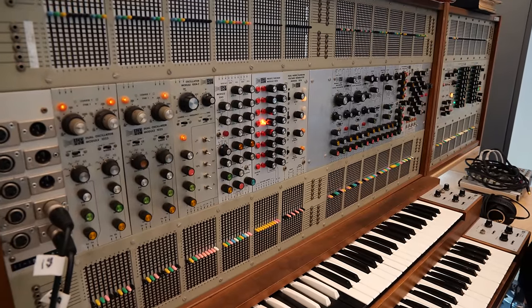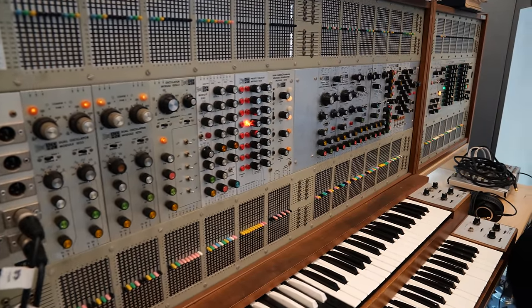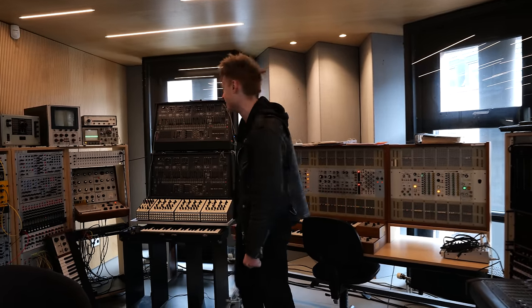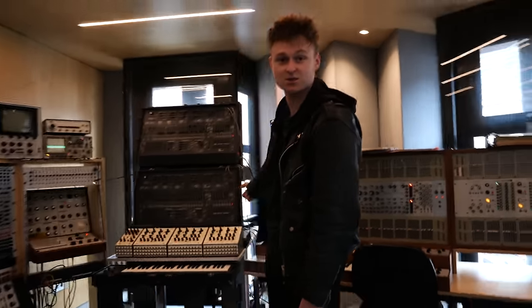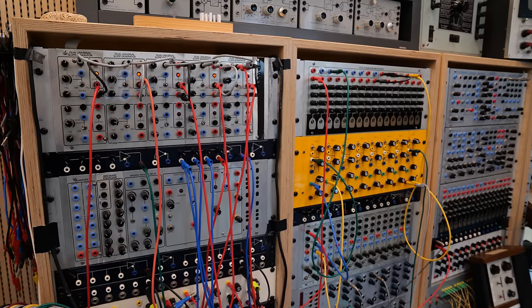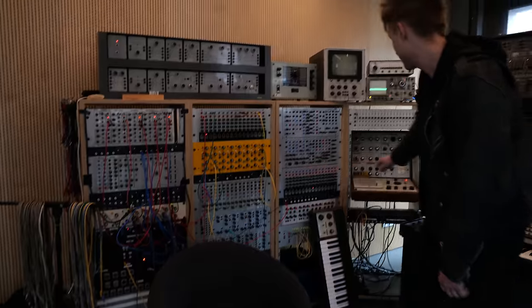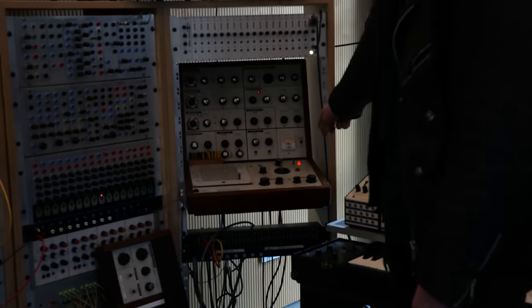The 2500 — what a beauty. We might not have time today because we've got to run over to Cologne to look at this, but we'll be back. Dual 2600 setup — why not, of course. Some lovely Oberheim expanders, a massive Surge modular synthesizer. It's all original stuff, and a VCS3 sitting over here.